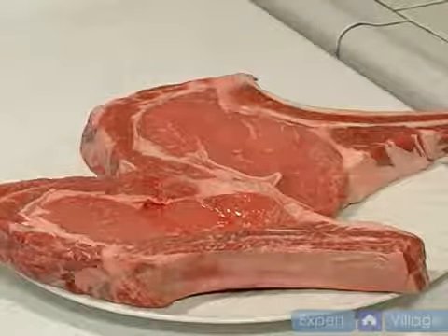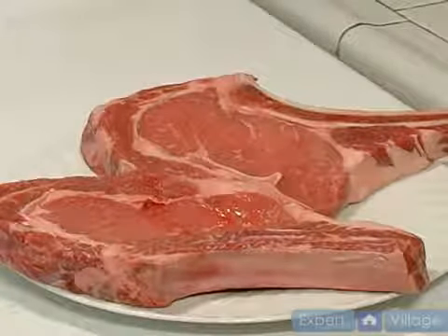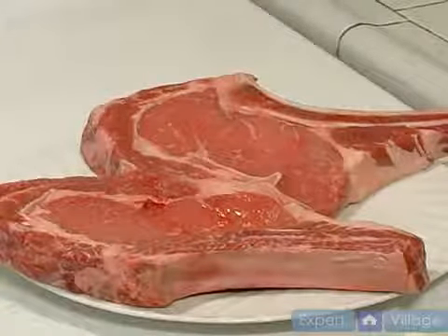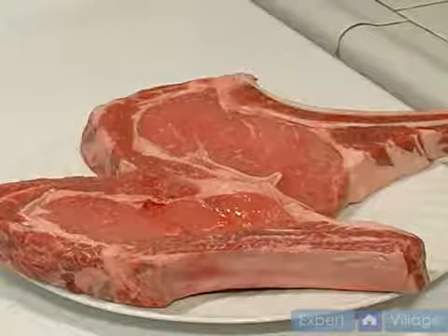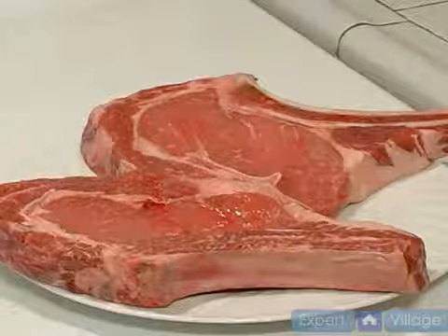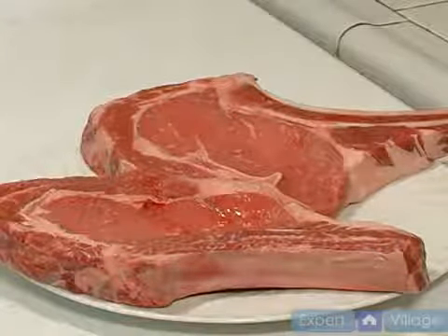These are ribeye steaks. You can also use New York cut. These are select, but there can also be different steaks that you can use. Choice is one of the best — that's things that you can still get at the grocery store or a meat market.